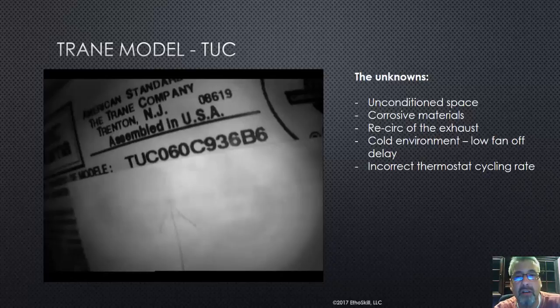At Rapid Tech and Ethoskill, our goal is to change the industry one technician at a time. For you owners out there, you can't go wrong when you have well-educated, well-informed technicians. I see these mistakes all the time.